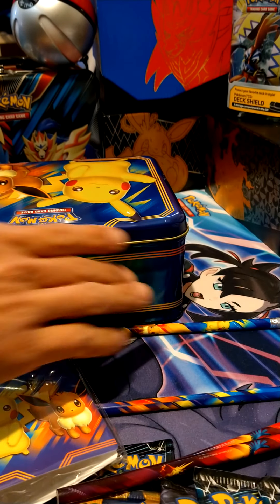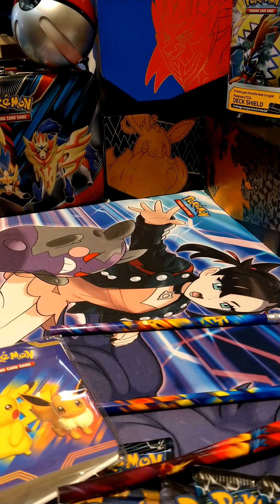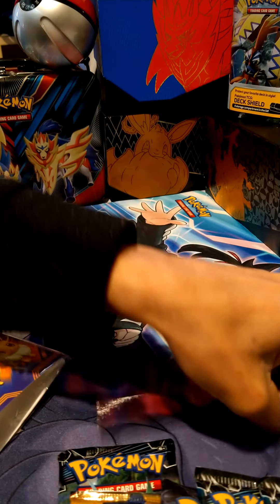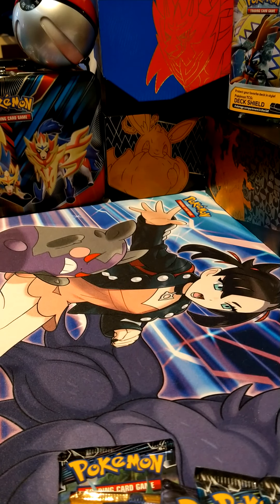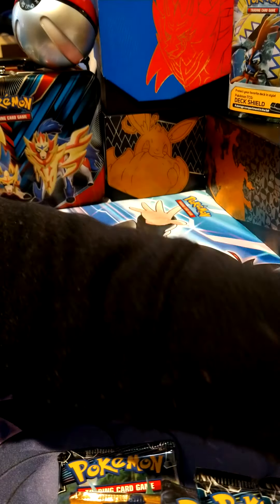Let's get right into it. A huge thank you to my wife — she's sitting next to me — she's going to be sleeving all of the holographics and the awesome pulls that we get.